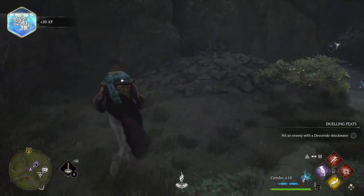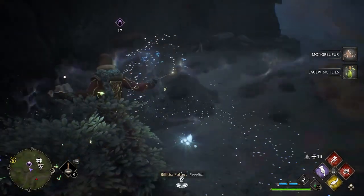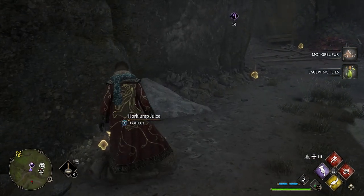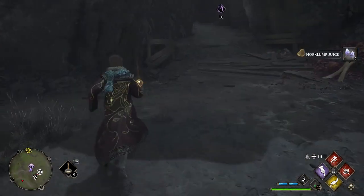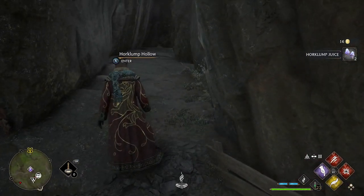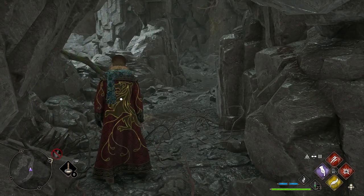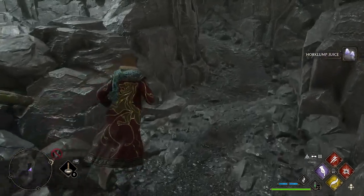When you get to the Hollow there are going to be a couple of enemies — just get rid of them. Then if we use Revelio you are going to see right outside the Hollow there are two Horklump Juices, so we grab those. There are some Lacewing Flies here as well. Then we enter the Hollow, and the moment you get in you need to use a fire-based spell to clear the leaves so you can make progress. There is a Horklump Juice right there.